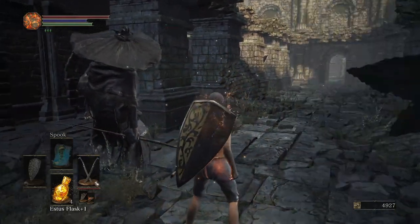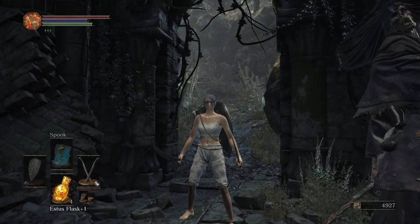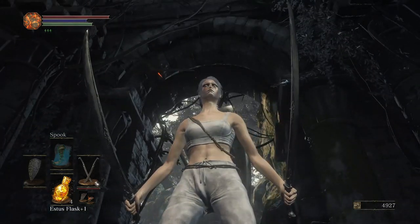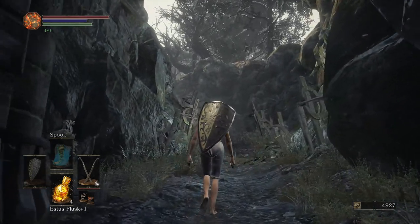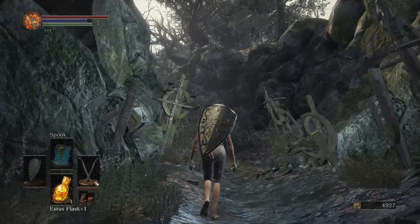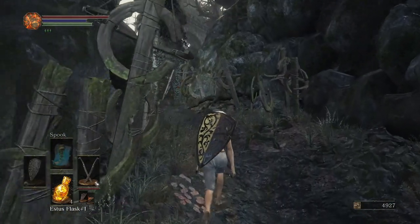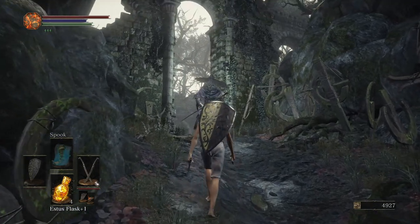Oh no, there's an enemy and I'm in the middle of drinking my Estus — if only I knew a way to cut that animation time in half. Well, hi there, my name's Lucy, and I'd like to present to you a product called Estus canceling. Now I know what you're thinking: why would I ever need that? If I just wanted to cancel my Estus I wouldn't drink it in the first place. No — Estus canceling is the greatest thing to ever be found in a Souls game. So what is Estus canceling?